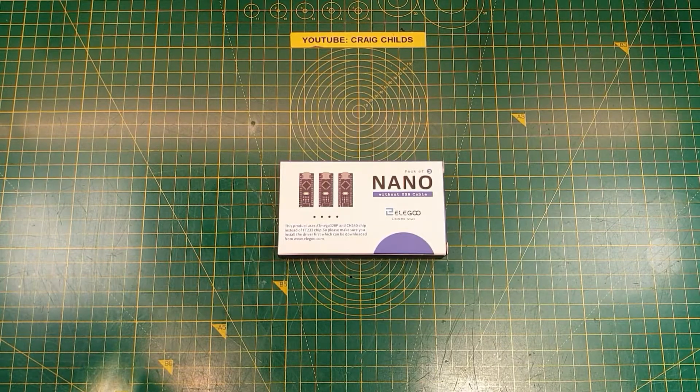Hello again. This is a very quick review of the Elegoo Nano Arduino clone. It's a pack of three that comes from Amazon UK. It was shipped to Prime so it came next day, so it's obviously come from UK stock.